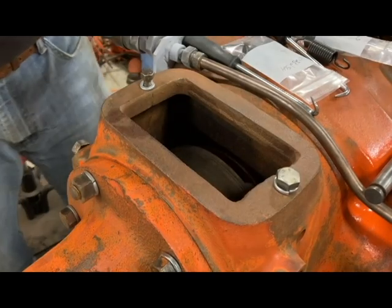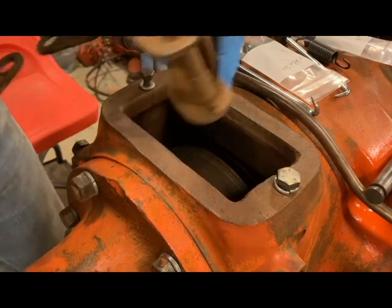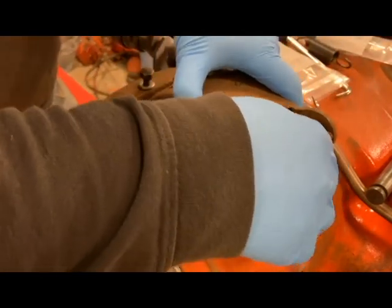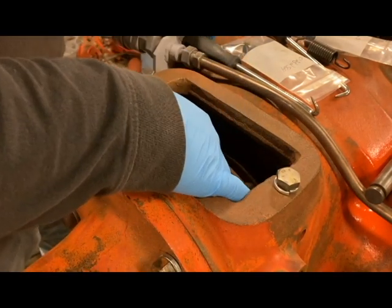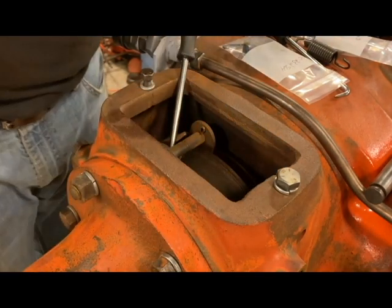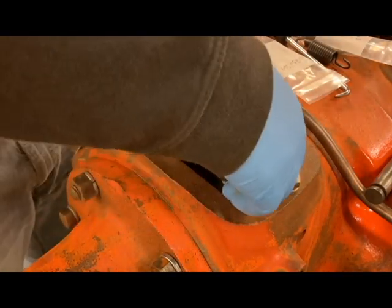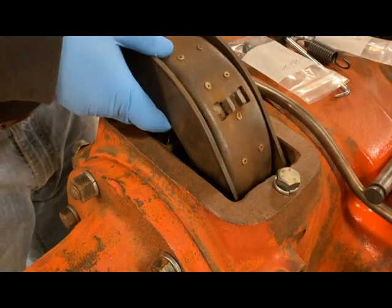We're back over here at the tractor side. I'm going to go ahead and grab the assembly and separate the back portion of the brake, which is the one with the little ears on it you can see right here. I'm going to go ahead and slide that just down into place. Then I'm going to slide in the front and turn that portion out so that I can see it from my brake rod.